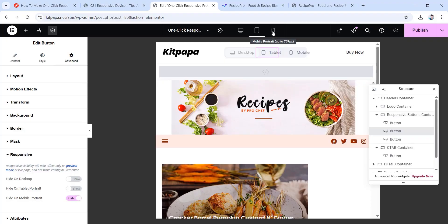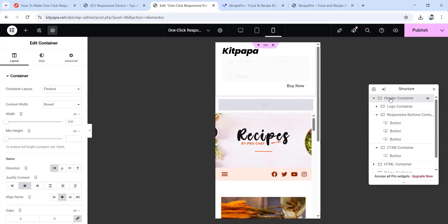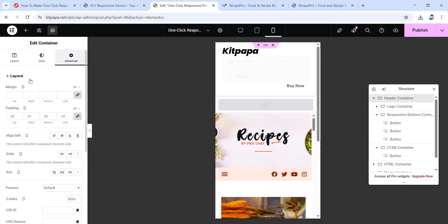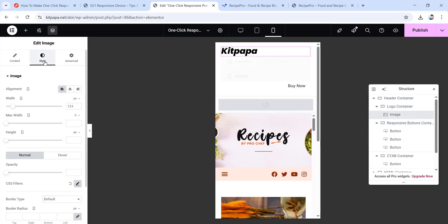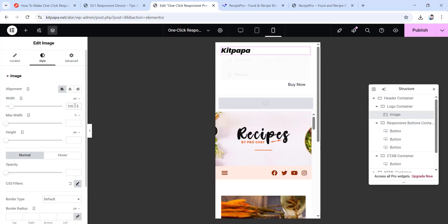Now let's move to the mobile view. Click on the header container, go to its advanced tab and make all padding values 20 pixels. Then choose the logo container, go to its layout, set the content width to full width, and change to percentage scale and write 50 for the width value. Now go inside to find the image widget, go to its style tab, and from width give it a value of 100 pixels. Now we're all done with the responsive settings.